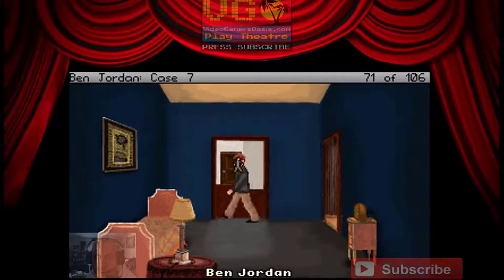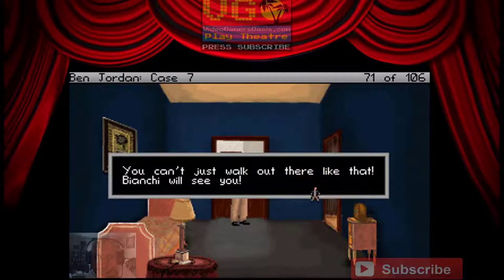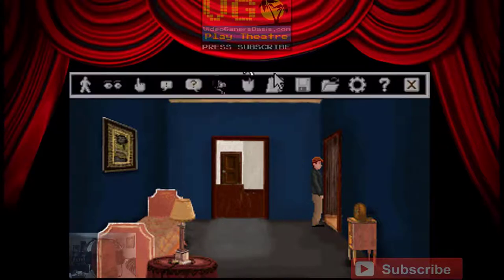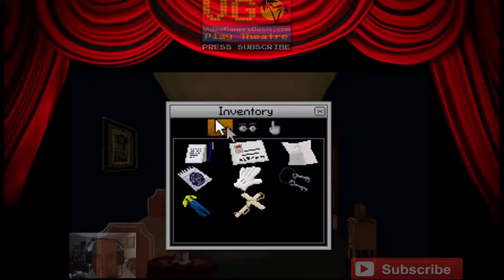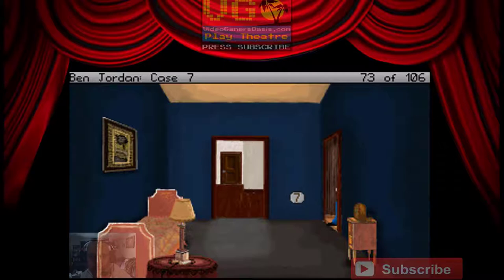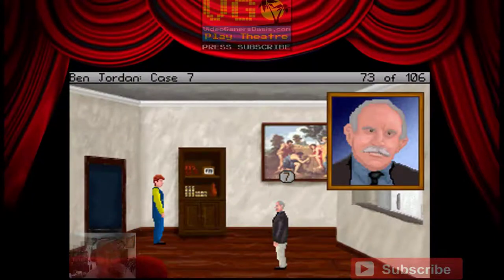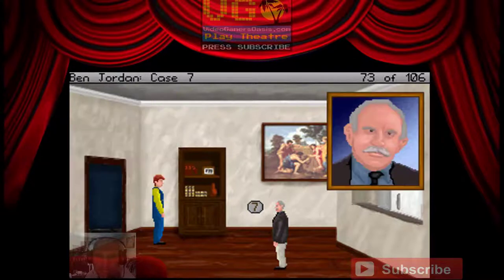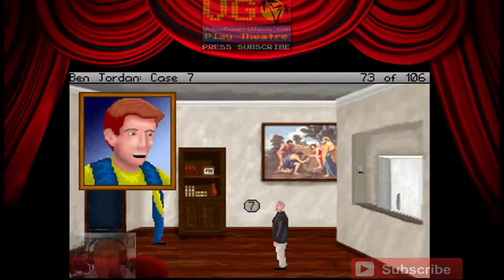Door. You can't just walk out there like this — Bianchi will see you. Dress up as the plumber again. While Bianchi will find it strange that you're in here, you might be able to lower his suspicions dressed in the plumber's outfit. 'What? What are you doing here?' 'I'm sorry — I realized I left one of my tools behind, so I came in to get it. Your neighbor let me in.' 'Very well. I'll have to have a talk with my neighbor.' 'Well, if you'll excuse me, I have a lot more house calls to make.'